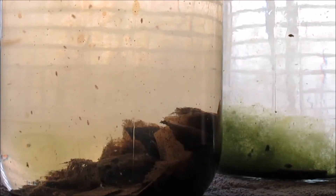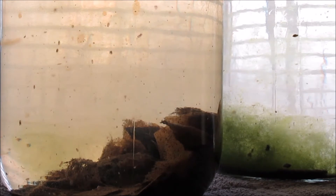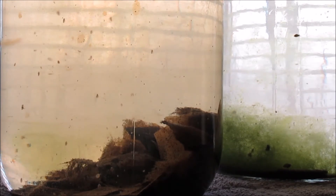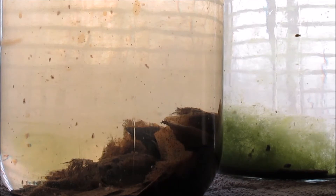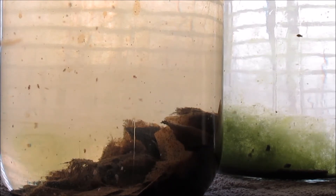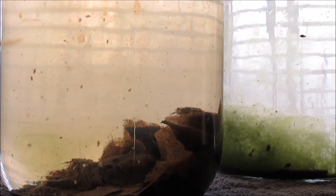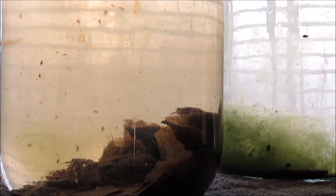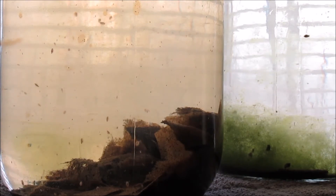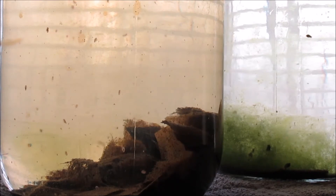I keep my gallon jar of Daphnia cultures next to the window, and the sunlight does culture some green water for them to consume — not as much during the winter months. But each winter, at least some of the Daphnia survive until I can begin culturing green water outdoors again during the warmer months.